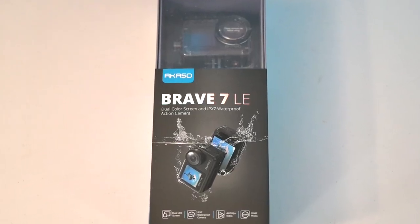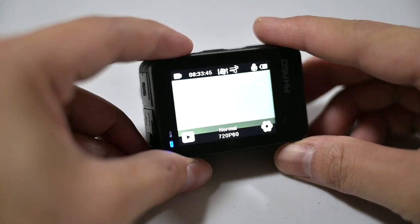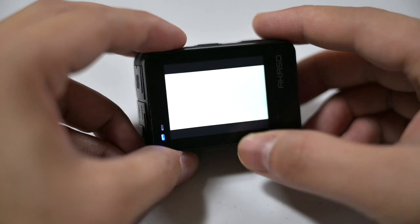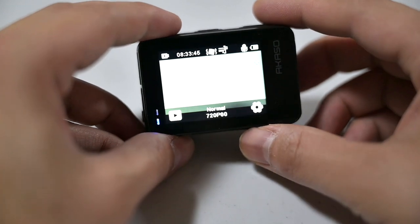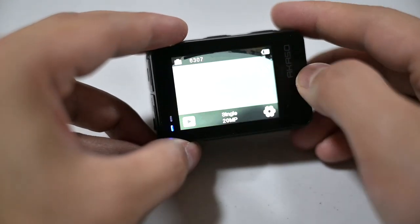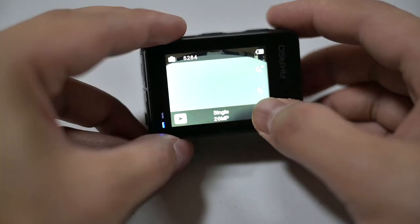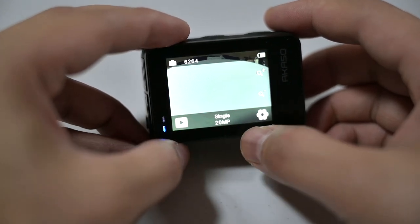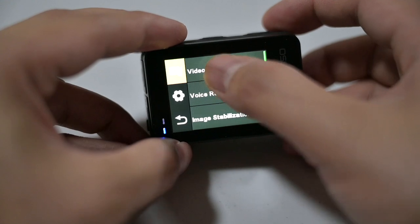We're going to quickly review the settings. On the main screen you can tap it to go full screen, tap again and it shows the current mode. Right now we're on video at 720p 60 frames per second — here are your settings and playback. If you swipe to the left that shows you photo mode, and you'll notice it changes to single 20 megapixel. The settings for photo are different from video but quite similar.